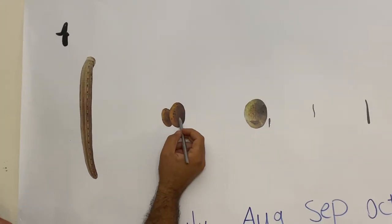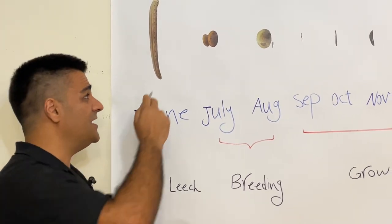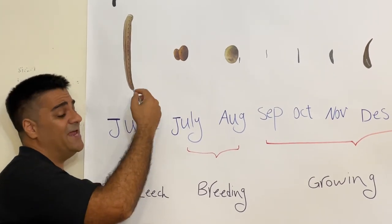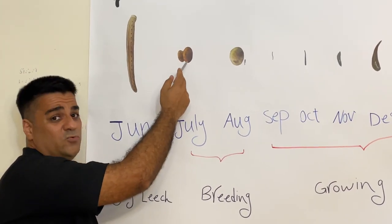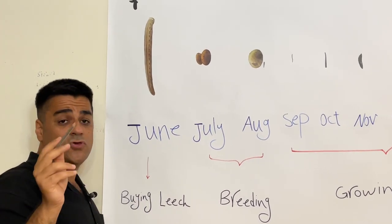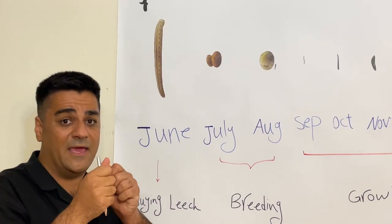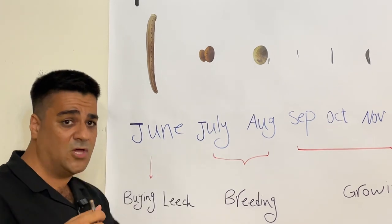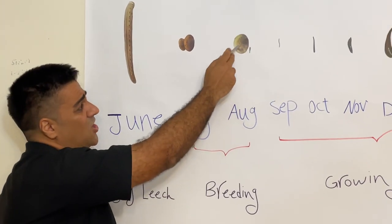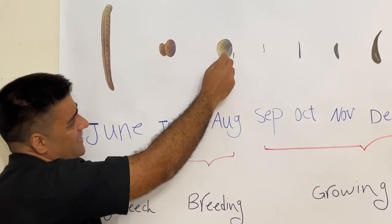After cocooning, you should monitor each cocoon from day 18 to 21. If after 21 days you cannot see any larva emerge on its own, you should manually make an artificial cut to help them out. However, the majority of larvae will automatically cut through the skin and come out by themselves.